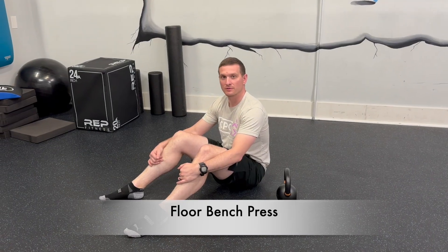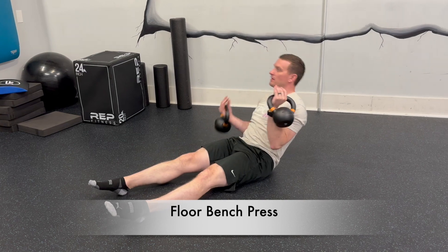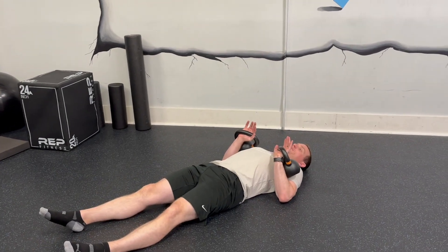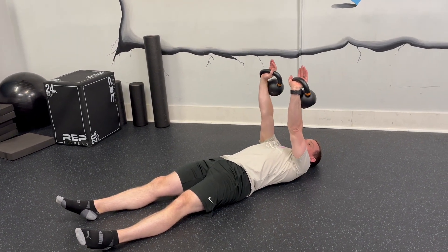This is a floor chest press, or a floor bench press. You're going to have kettlebells or dumbbells with you, and you're going to be on the floor. Your triceps and your elbow are going to be flat against the floor, and you're going to press up and back down.